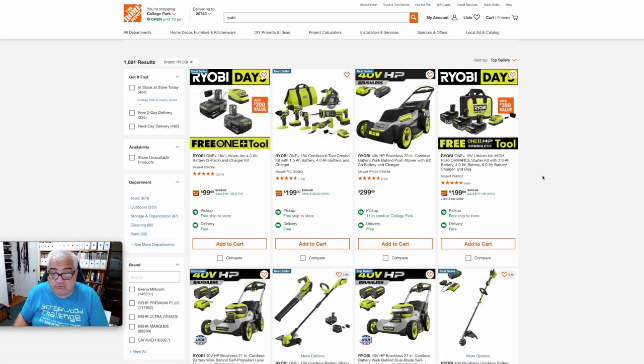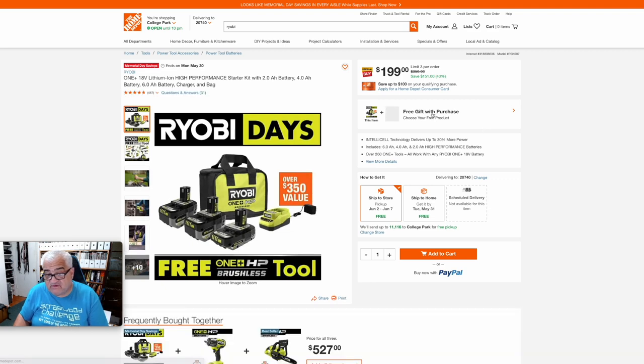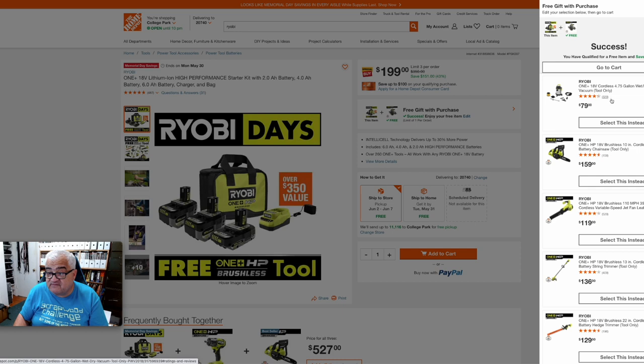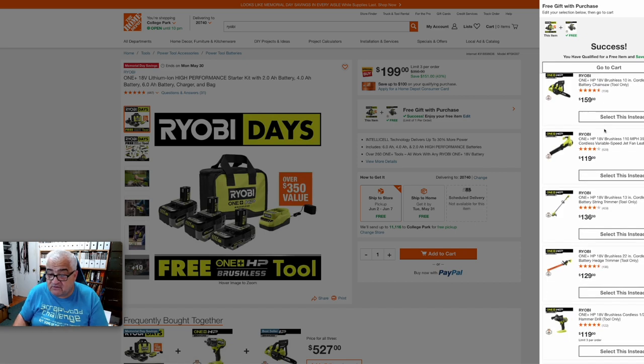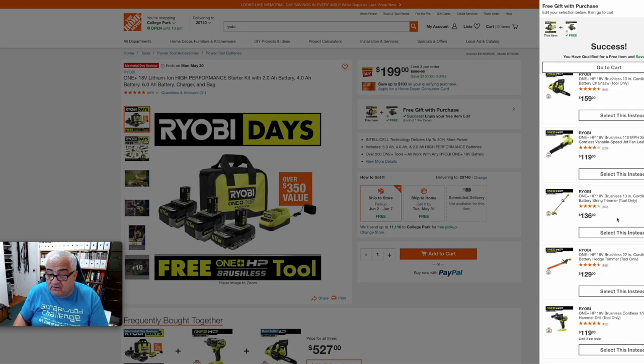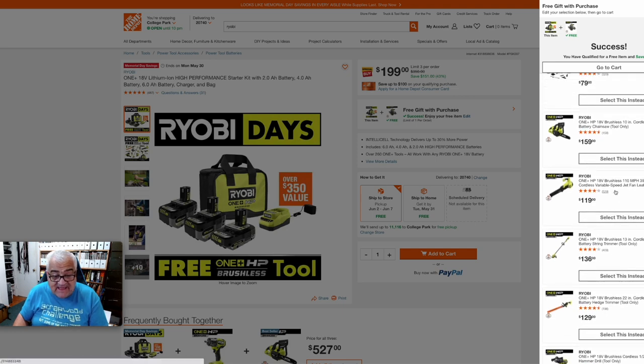If we go over here and click on this box, same thing — free gift with purchase — and now we get a drop-down with several items, and these items have a higher price tag. There is a shop vac, a chainsaw, a leaf blower, a string trimmer, and a hedge trimmer. They've got your yard covered. And with the three batteries you're getting with this kit — one of them being a 6-amp-hour — that string trimmer can go a long time. You can put the 4-amp-hour on there and have the 6-amp-hour in the charger ready, or vice versa, depending on how big your yard is. Even if one battery doesn't cover your yard, you're going to be able to do your whole yard trimming at 18 volts with these three batteries.